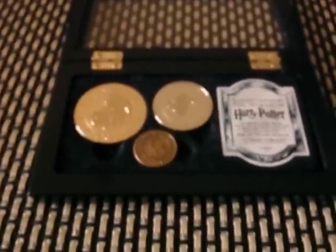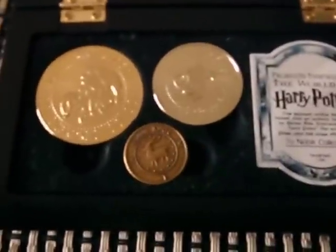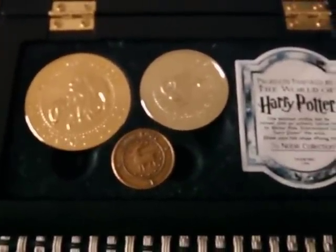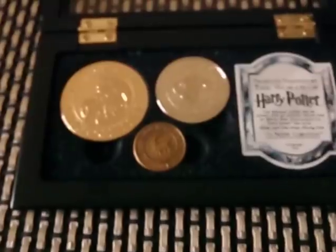Today we're going to be looking at the Gringotts Queen collection by the Noble Collection. If you have any questions, just send me a message and I'll get back to you as soon as I can. And don't forget to subscribe.